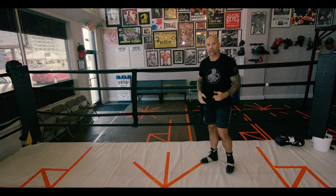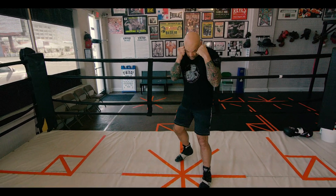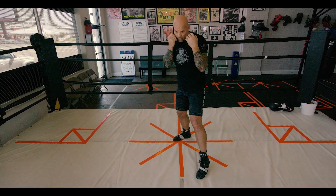All right, now we're going over the hook — let's go over the 1-2-3. We're gonna step, turn, and then turn again with the hook. It looks like this: step, turn, turn again.